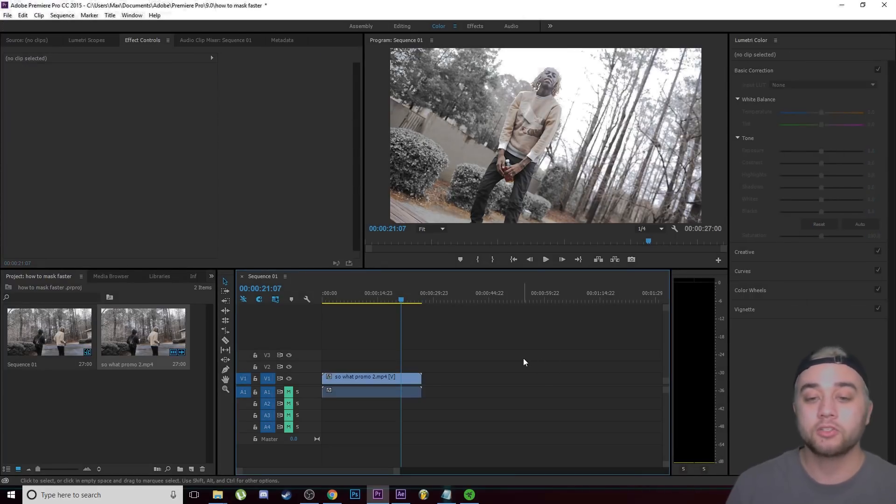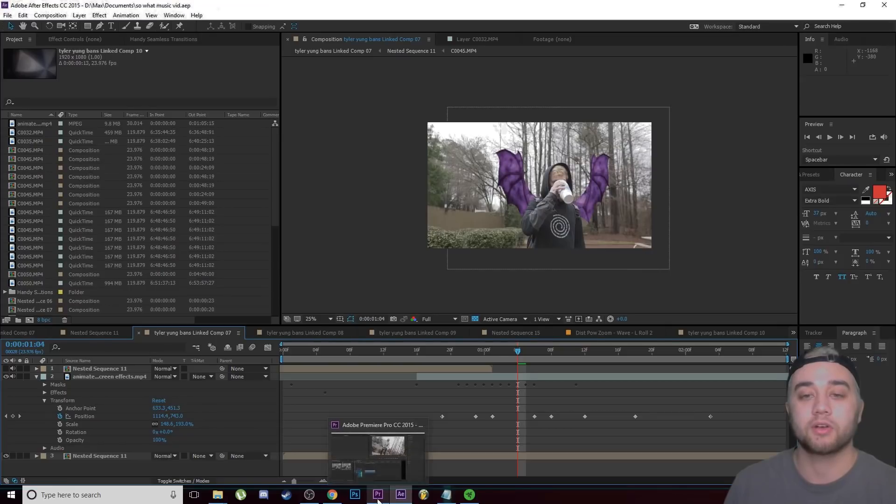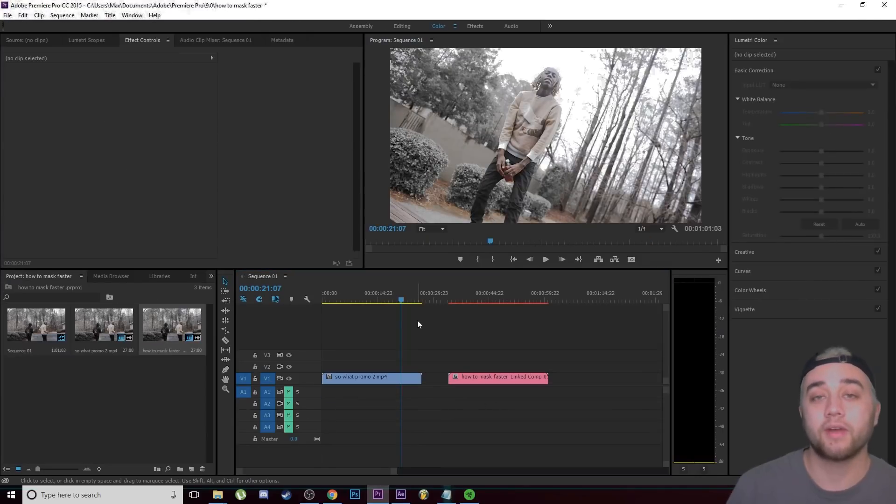Let's get right into these tips. I'm going to start off by showing you in Premiere because I feel like a lot more beginners start in Premiere, and I'm also going to show you the equivalent in After Effects. We're going to be working through both.